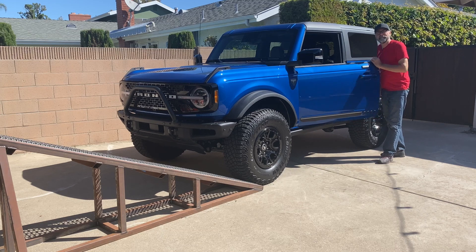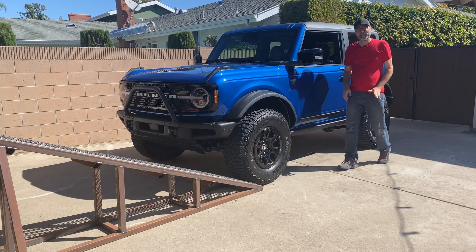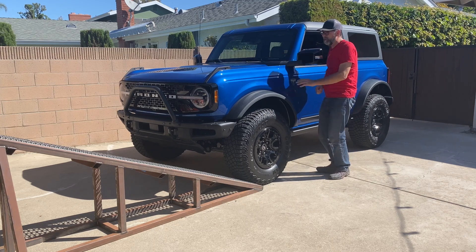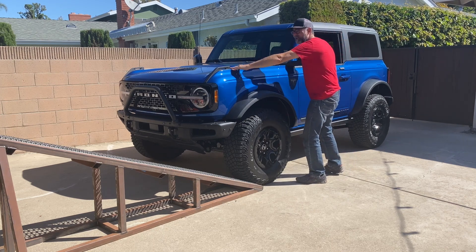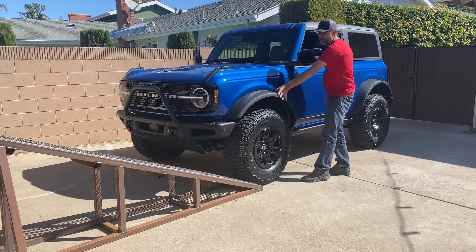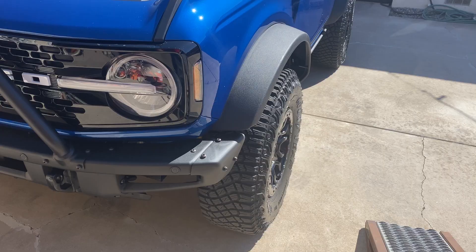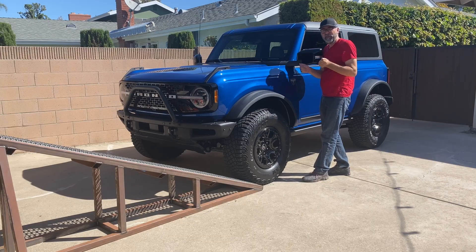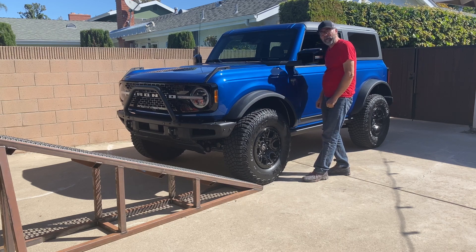We're all lined up. I have to say, though, it's a little bit hard to see out this way — much harder than a Jeep Wrangler, because this character line sticks up whereas a Jeep comes down right there. And then, of course, these big Sasquatch fender flares stick way out; you really can't see where the corners are. When I drove through my gate back there, it was a little bit of an act of faith. But anyway, I'm lined up with the ramp here.